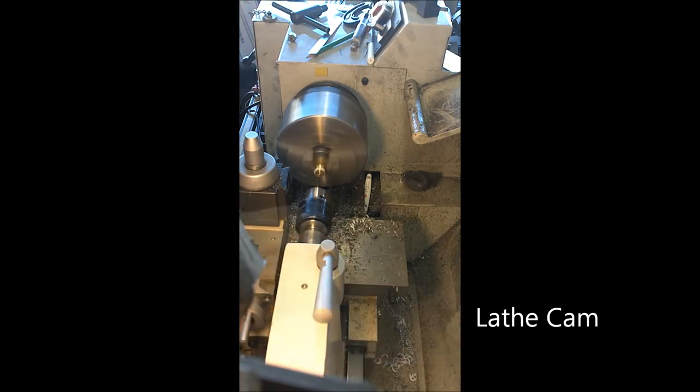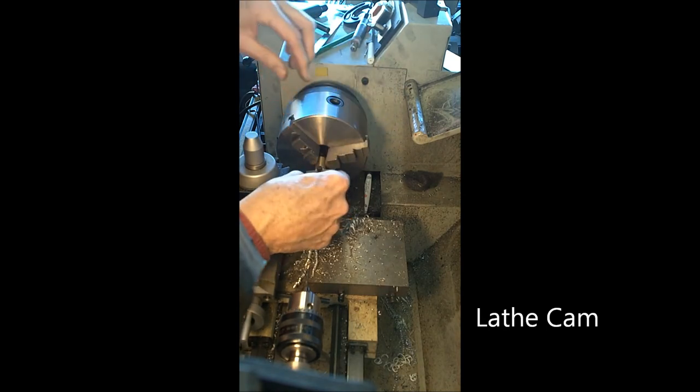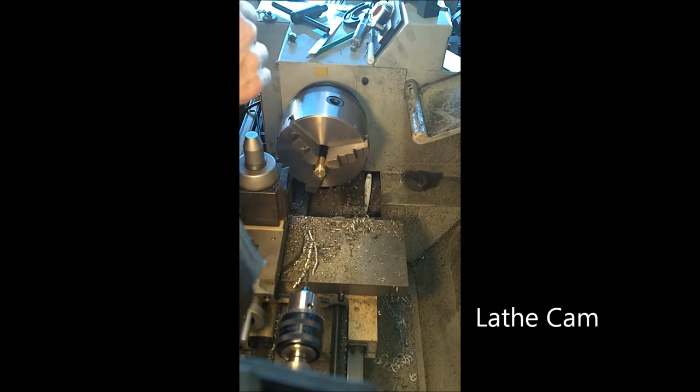As I'm drilling here, this is a good place to do peck drilling. You've seen me do that before. It helps make sure you're going through straight with this brass. Brass has a tendency to grab, and peck drilling helps eliminate some of that grab. Now I'm going to measure the depth of the hole and make sure I've got enough to cut off — which I do.